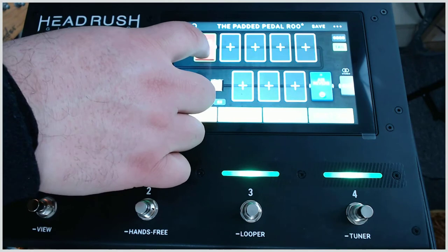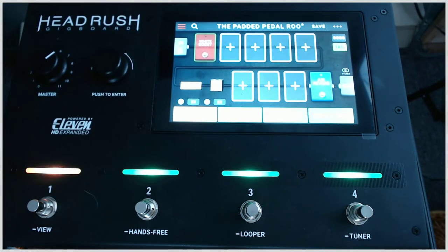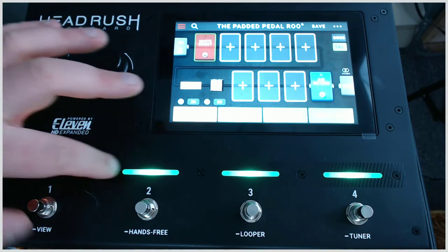If you want to turn it off, you can turn it off by touching it straight on the screen, or we can assign it to one of the buttons here.